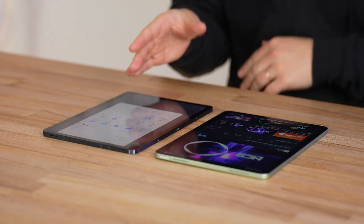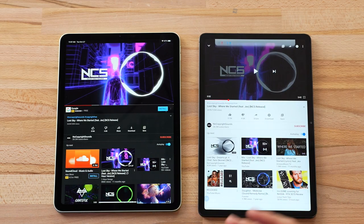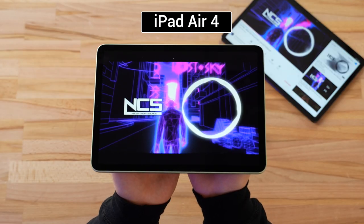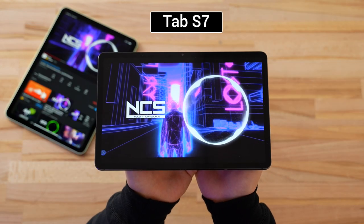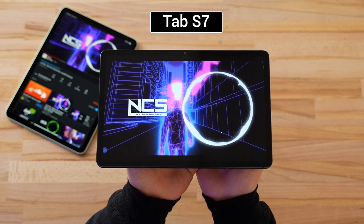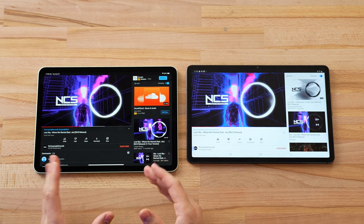Now for the speaker comparison: quad speakers on the Tab S7 versus dual speakers on the iPad Air, with Dolby Atmos enabled on the Tab S7. After listening to both, the Tab S7 is the clear winner — it killed it in volume, bass, mids, and highs. The quad speakers destroy the iPad Air's dual speakers, and Samsung has been winning the speaker game for a couple of years now.